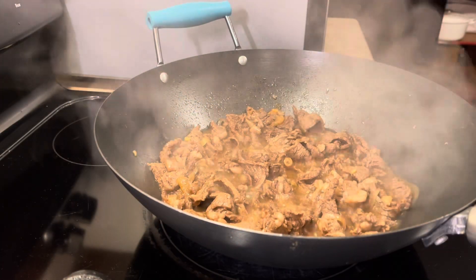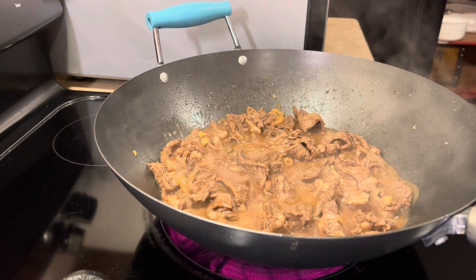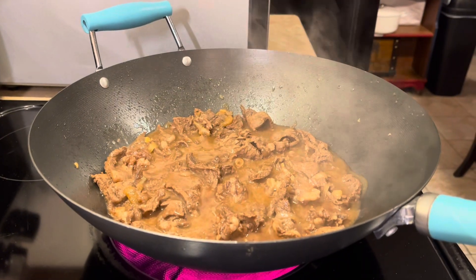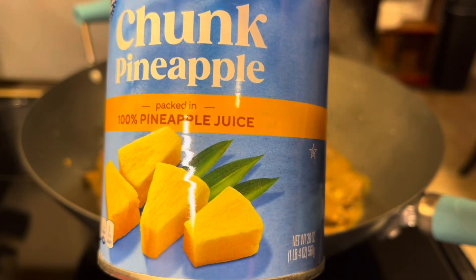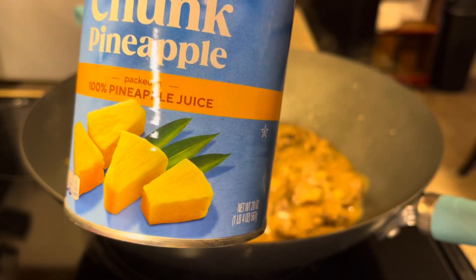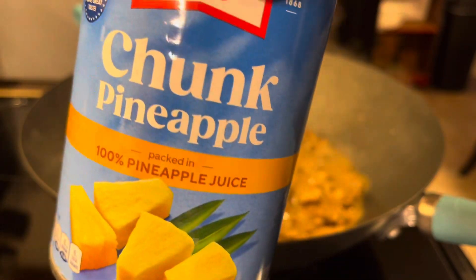After 10 minutes, go ahead and pour the rest of your marinade on top of the meat, then keep cooking for another 10 minutes. I also added a little pineapple juice from a 20-ounce can into the marinade bag earlier because I wanted to cut the saltiness and add a little more sweetness. The pineapple will also help make the steak more tender.